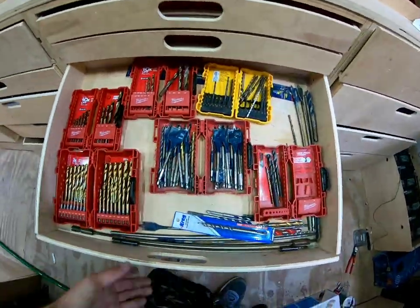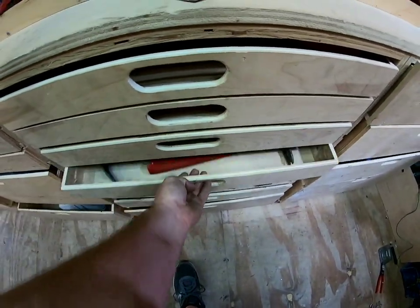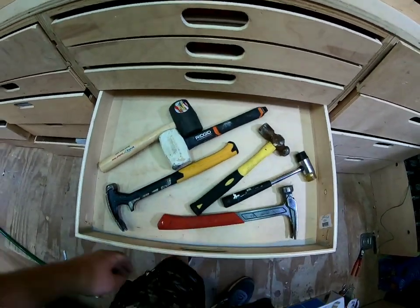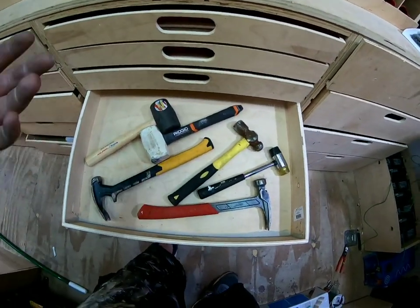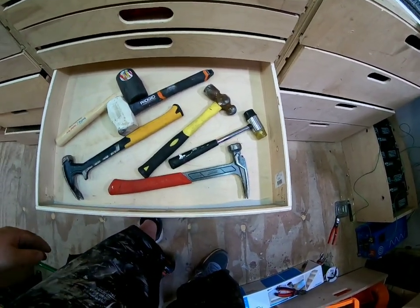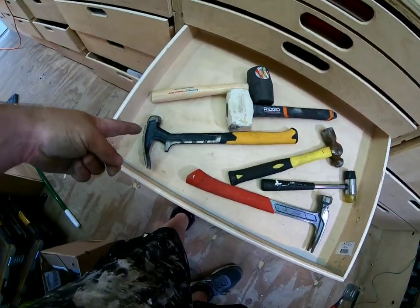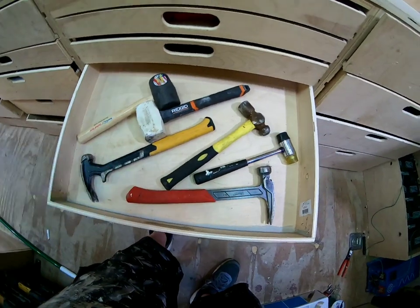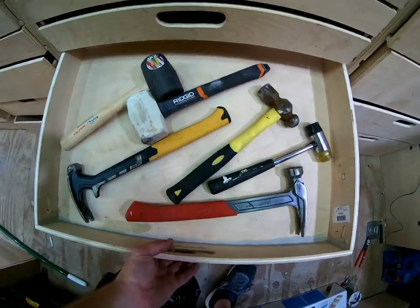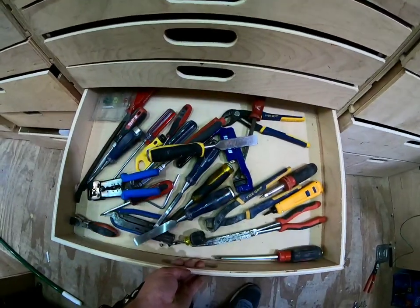Next one down is the hammer drawer. You got your 22-ounce DeWalt, 20-ounce, 22-ounce Milwaukee — I like both of them, they're great. This one obviously you can do a little more with it, and this one serves its purpose. Hammers are hammers, man.